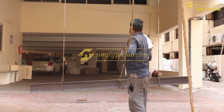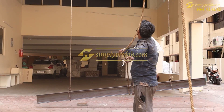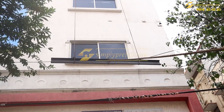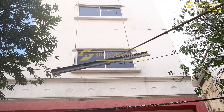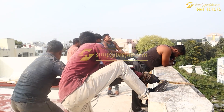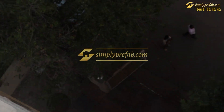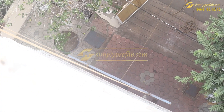We have cut these 20 feet columns to 10 feet and in this way we have lifted these 10 feet columns on the 6th floor. It was a challenging and difficult task. You can see this is a residential area, so hydra lifting was also not possible.